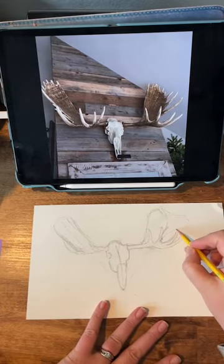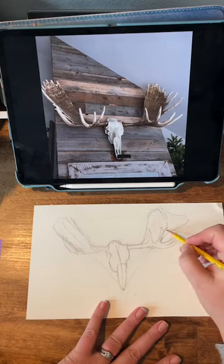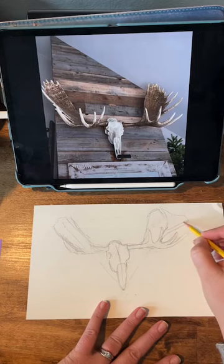And again, if you're just looking at shapes and negative space and you're not really thinking about, oh, this is a moose head and antlers, it takes the pressure off, you know?